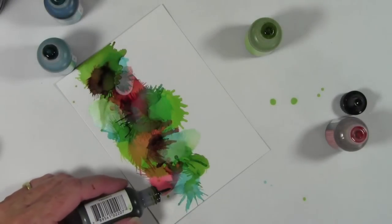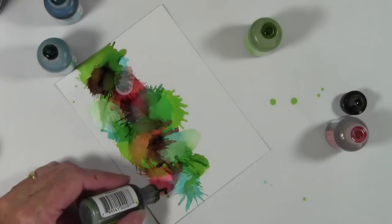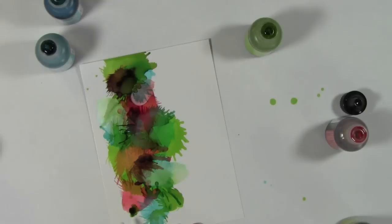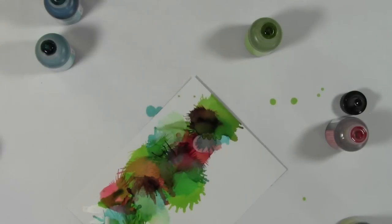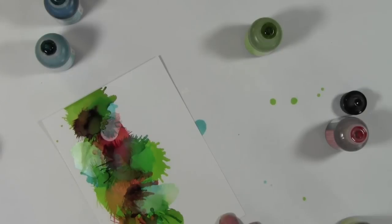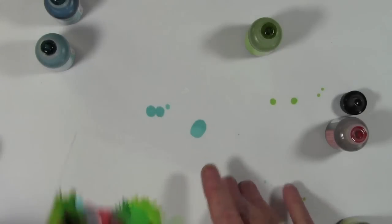This has got to be the funnest technique I've done with alcohol inks, and I thank Tim Holtz for being so brilliant and thinking of the canned air. Here I'm just adding in some green — just a little bit — I want to mute out that salmon a little bit, and you can see how all the colors have overlaid and I've created new colors.